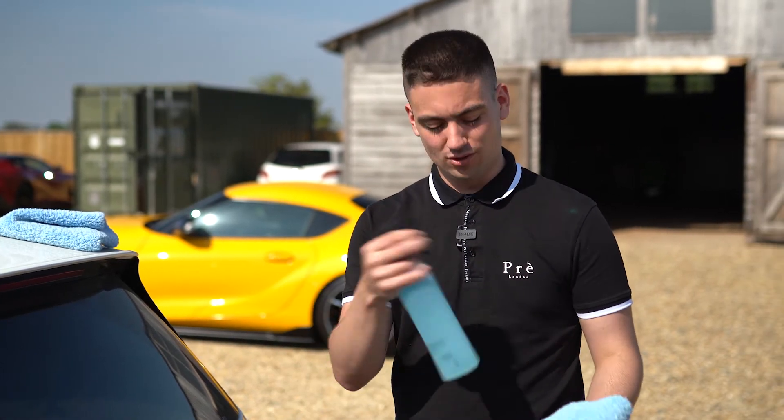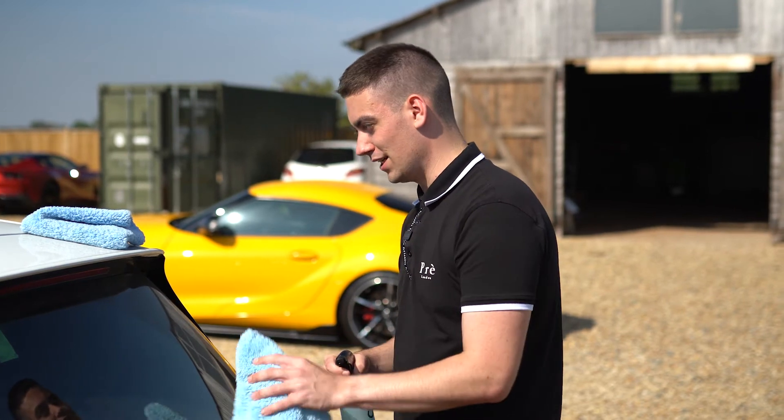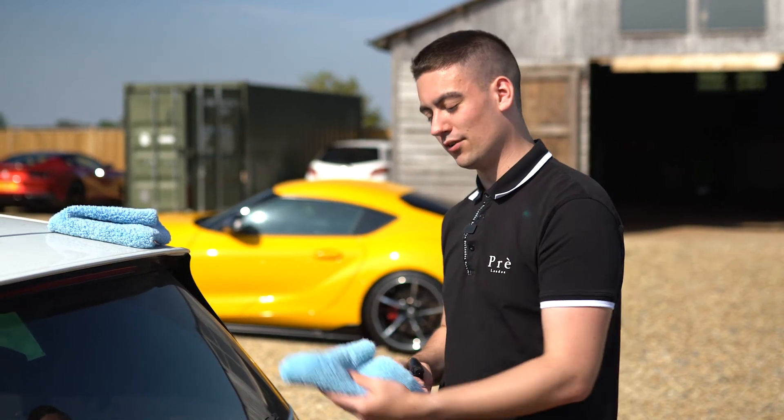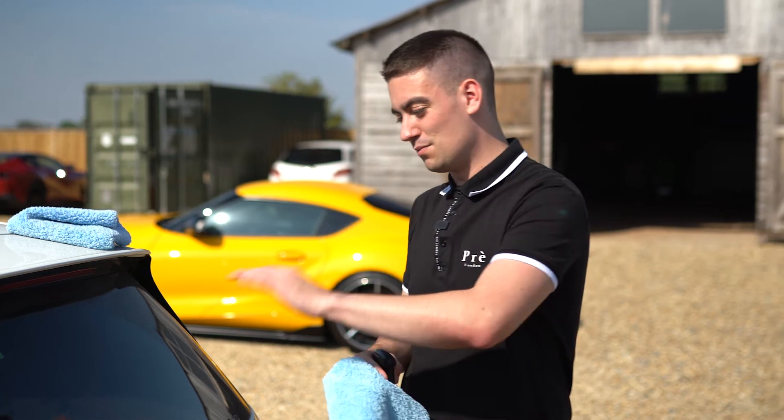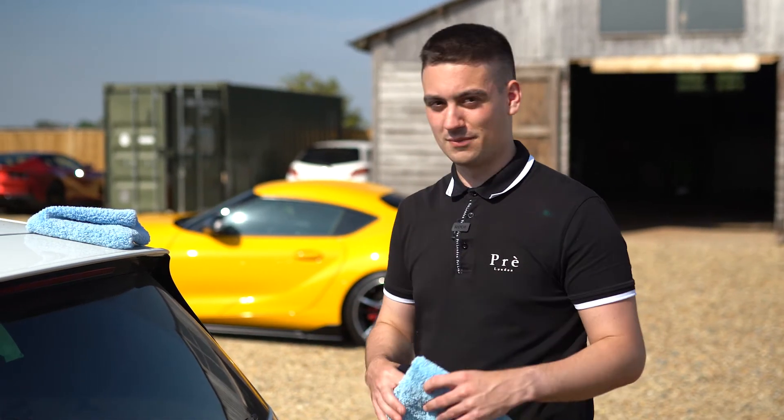The procedure for cleaning the back window or the windscreen is you need two cloths. You spray PureView directly onto the cloth, wipe it on, clear the windscreen, and then switch cloths and buff off with a clean cloth. This is so you don't get smears across the windscreen, and so you don't rub the dirty cloth back across the glass and make it dirty again.